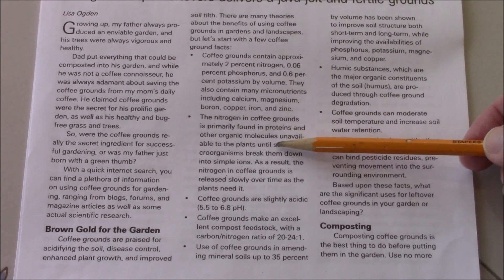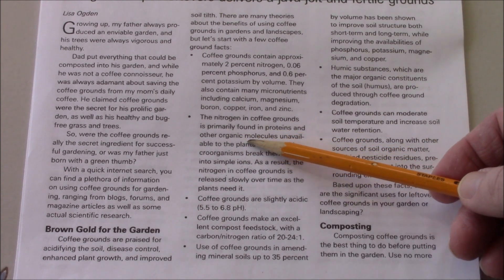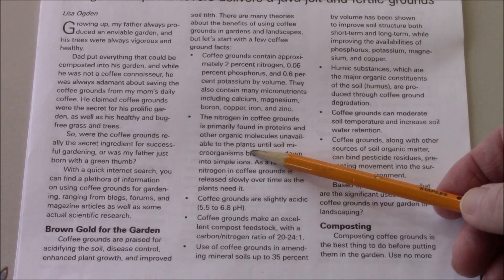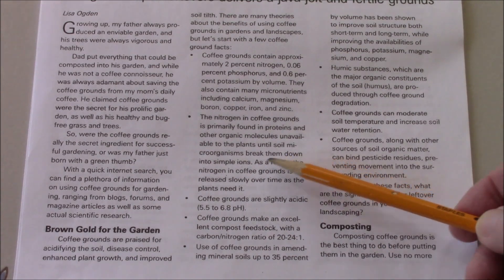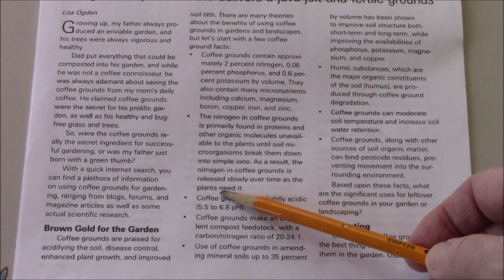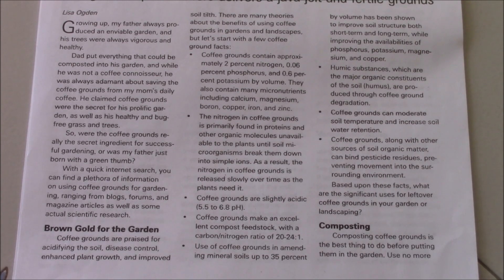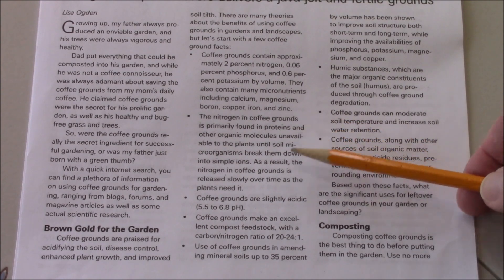The nitrogen in coffee grounds is primarily in proteins and other organic molecules unavailable to plants until soil microorganisms break them down into simple ions. As a result, the nitrogen in coffee grounds is released slowly over time and when plants need it. You need that bacteria and fungi to first eat the coffee grounds — all those hundreds of different types — and then nematodes and protozoa come along, eat them, and release the nutrients.